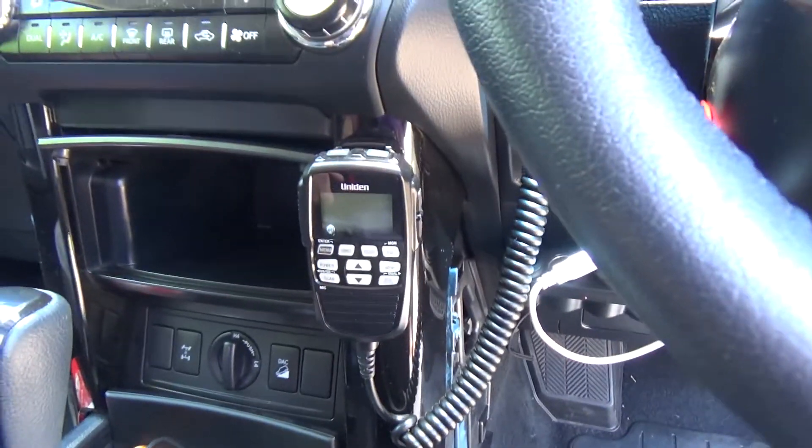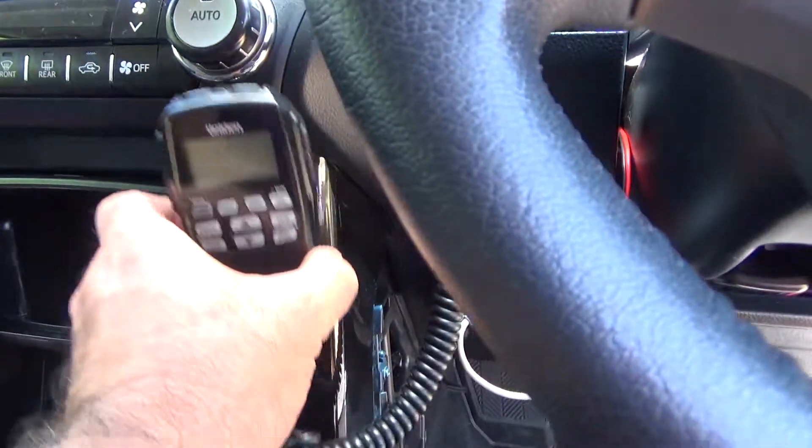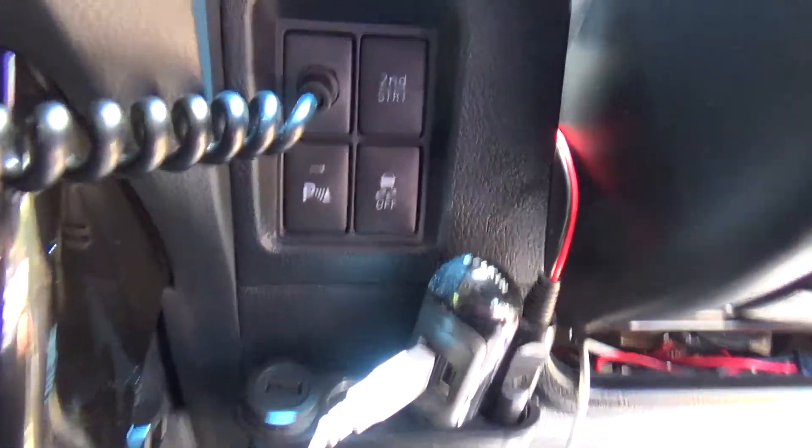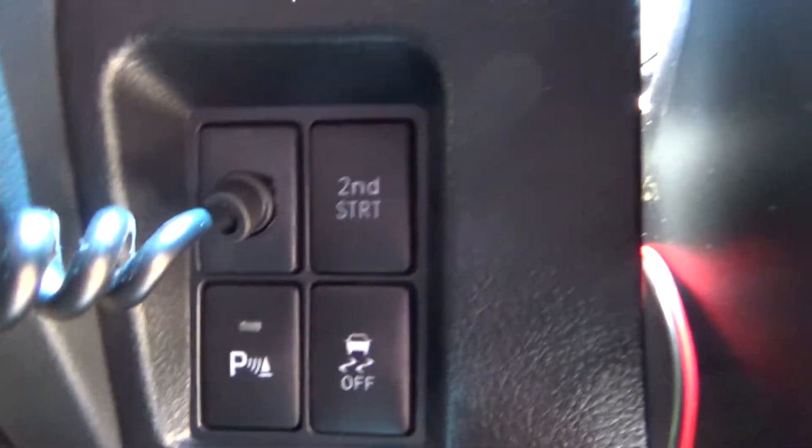Hello viewers, we're still on the four wheel drive today playing around. I've got a CB radio Uniden and it just goes straight into that grommet there. Quite a neat installation.